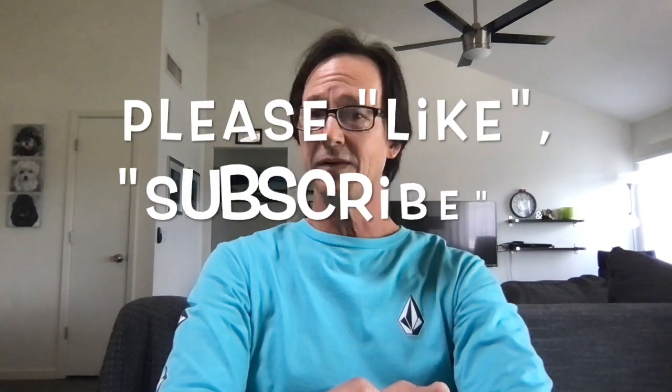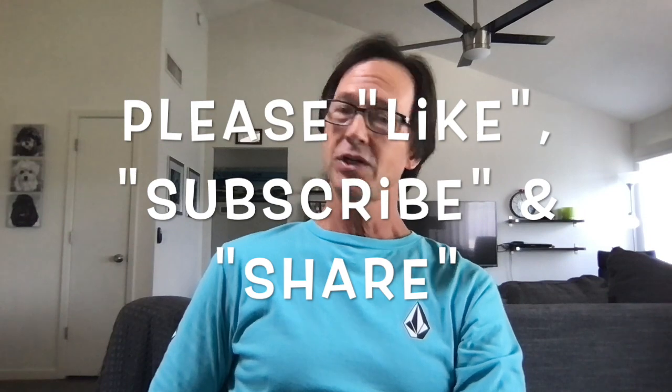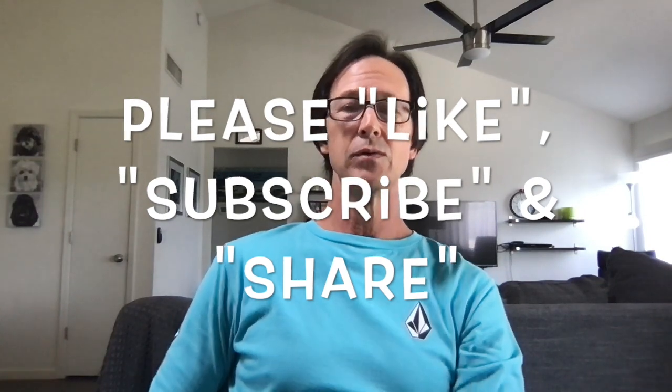I think this is probably going to be a pretty short video, but before we get going, I want to thank you again for watching. Remind you to like this video, subscribe to my channel if you've not done so already, and please share my channel with everybody you know who owns a pool.